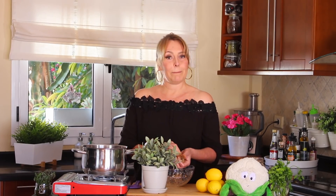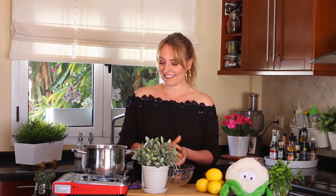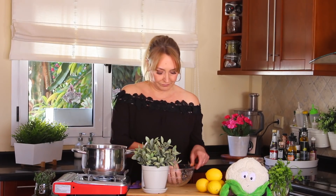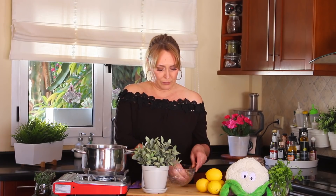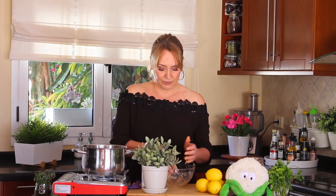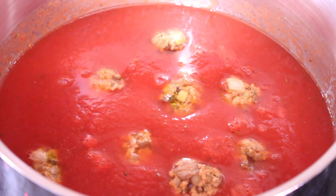Try not to crowd them because we don't want the meatballs sticking to each other. I have about 11 meatless meatballs here — depending on how big you make your balls, you'll get from 10 to 13. Now, you just cover the sauce with the meatballs and let it simmer on medium-low heat for 15 to 20 minutes. Try not to stir them too much at the beginning because we don't want them to fall apart.